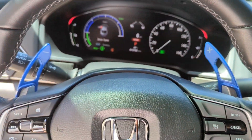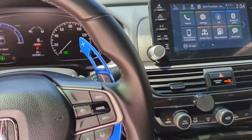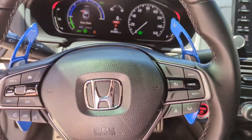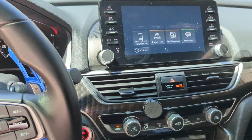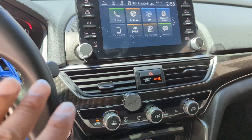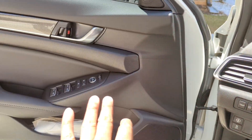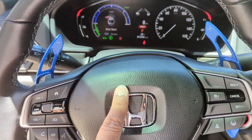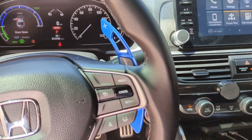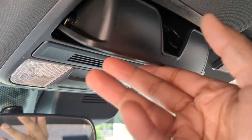One thing about this Honda that I absolutely hate is the sound system — it is very, very weak. I wish I had upgraded the sound system; maybe one day I will if I keep this car long enough. I give it a one out of ten. My Volkswagen Passat was way better, and especially the MDX — I loved putting the volume really high heading to the gym. This car does not get you in the mood when you need to get pumped up.